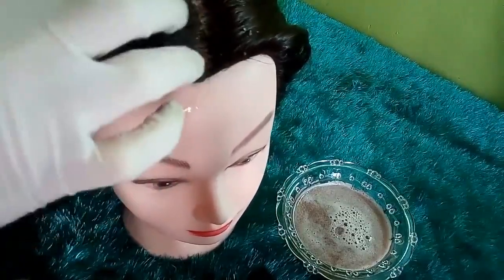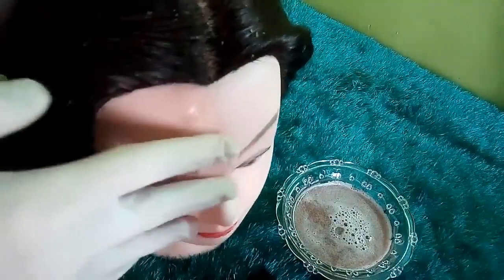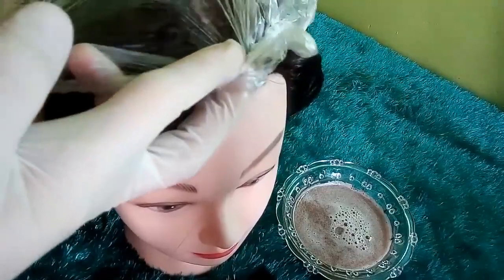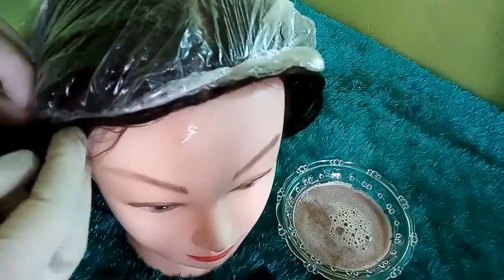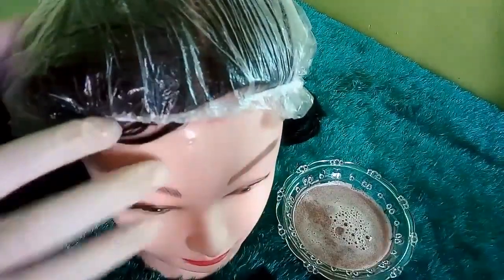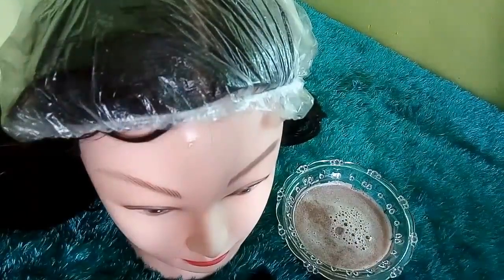من أول استعمال ستلاحظين الفرق. إذا كان الشيب يغزو كامل الشعر، يفضل أن تُترك الوصفة من ثلاث إلى أربع ساعات. بعدها نقوم بتغطية الشعر بأي غطاء بلاستيكي أو كيس أو حتى ورق الألمنيوم.